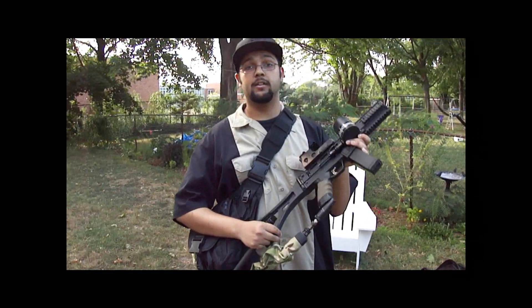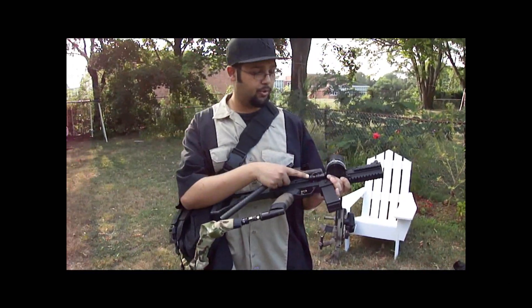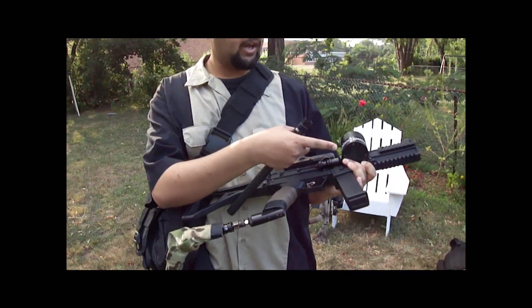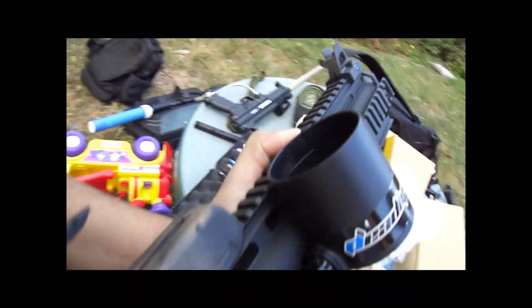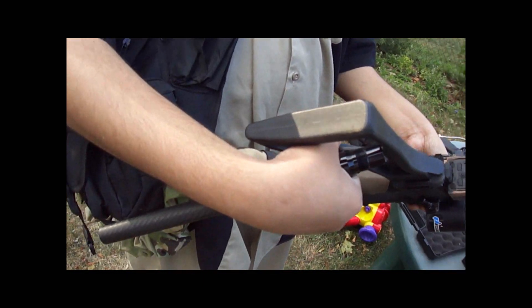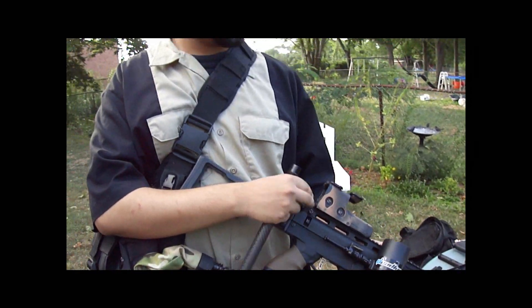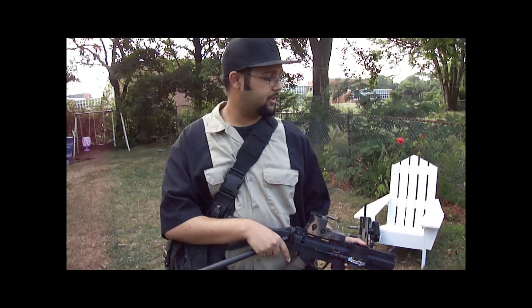I will be using a Tippmann X7 Phenom. Modifications are a Lapco unifold piston housing, Tech T ratchet and vortex mod, a lightning rod inside, a folding G36 stock, an EOTech replica, and just a regular old pistol grip. That's about all I've done to it.